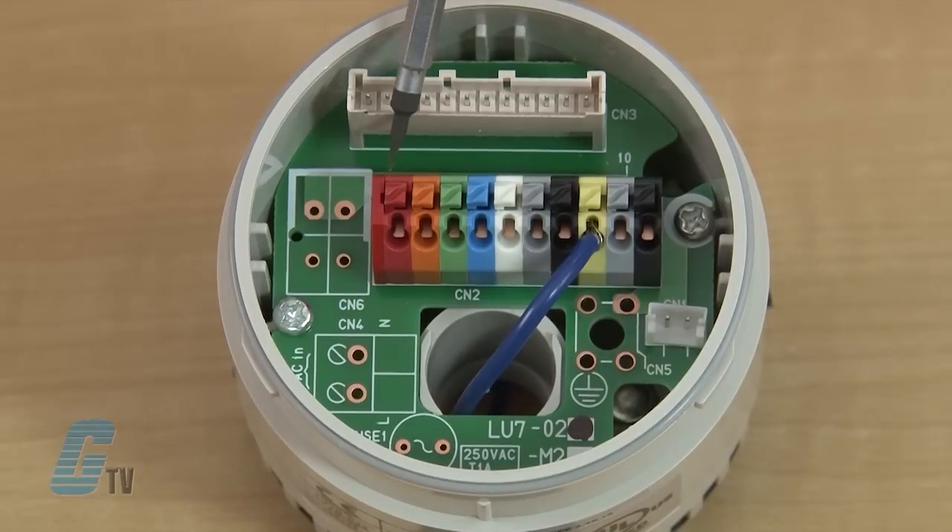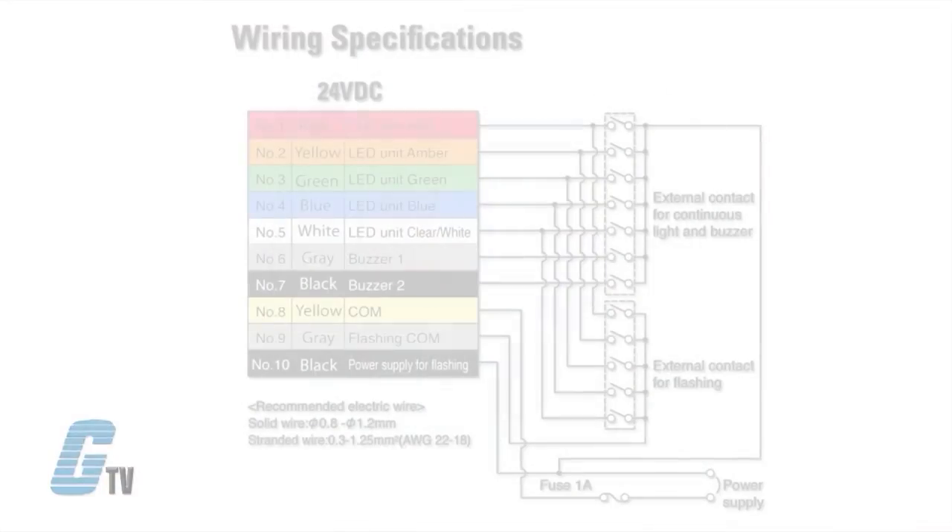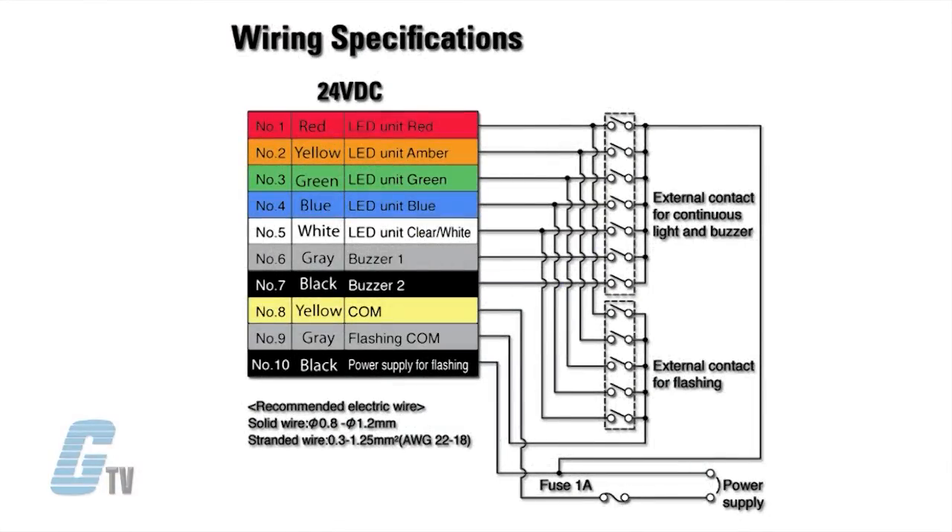Terminals 1 through 5 are color coded to your LED configuration. Inserting the hot wire into the green terminal will light up the green light. Inserting the wire into the red terminal will do the same for the red light and so on. You can use all the terminals to program your lights to operate in any number of configurations.